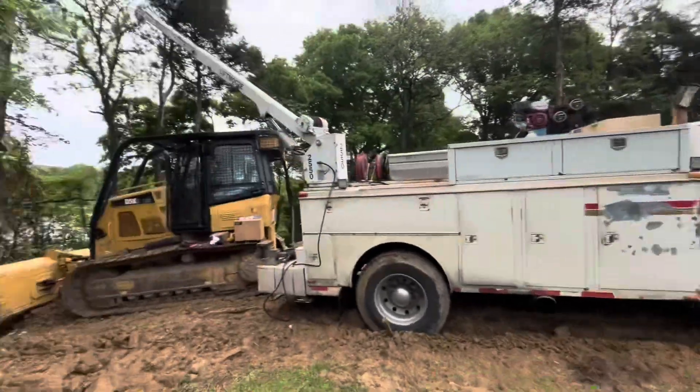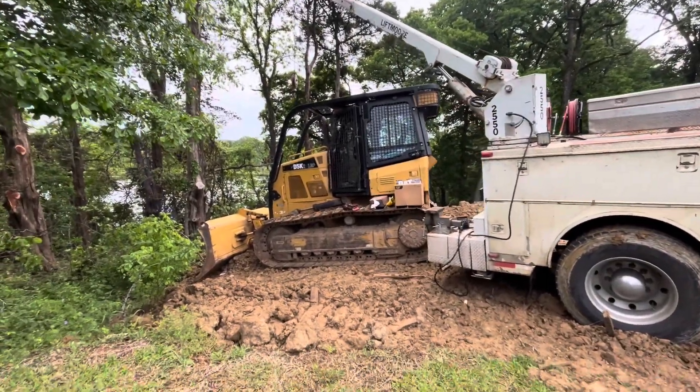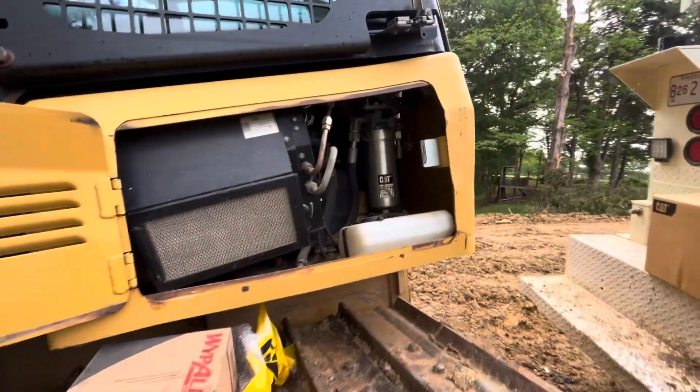Got the truck in place just to make sure I could reach it with the crane. This is definitely one of those jobs where we're going to get done before we go home because we're stuck.